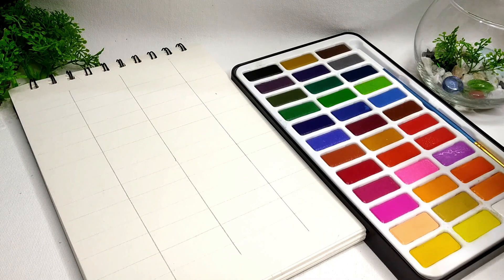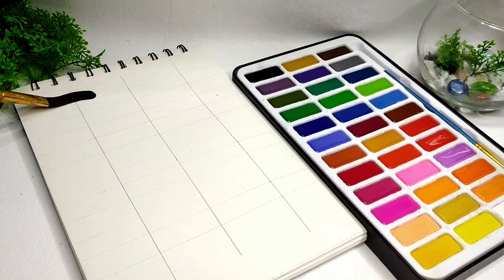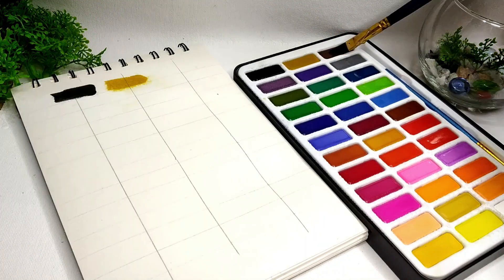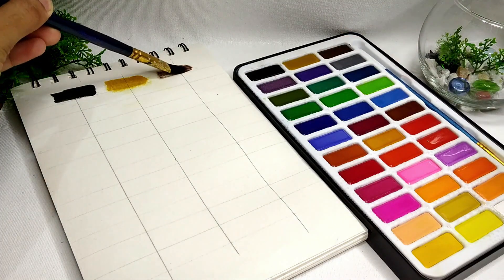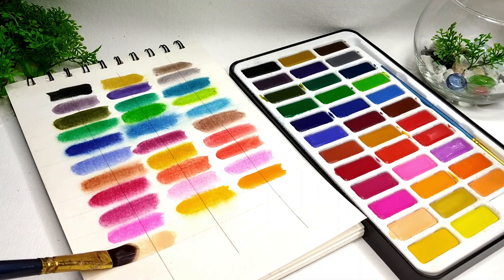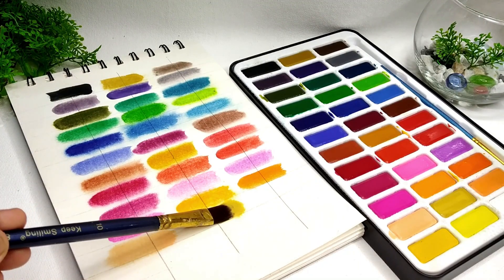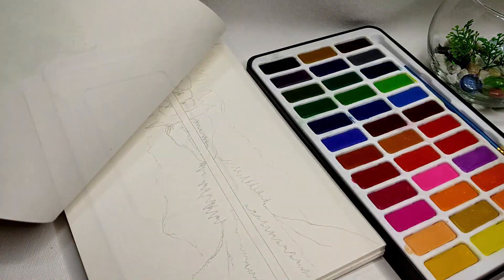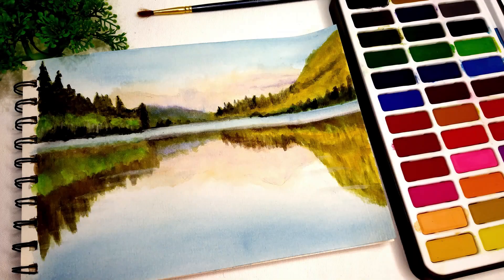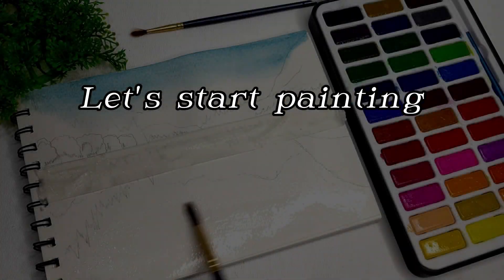Spray water on the colors. Place this color sheet in front of you while doing painting. This will help you to find the exact color you want on your canvas. Apply water with a brush.